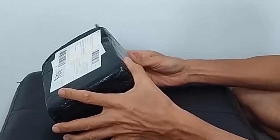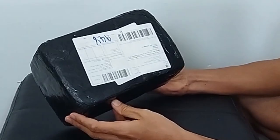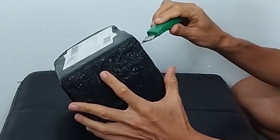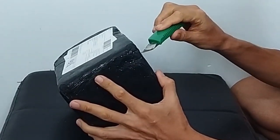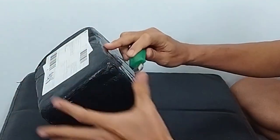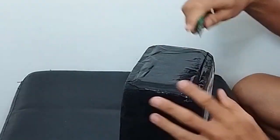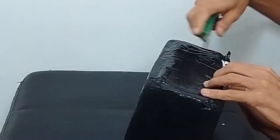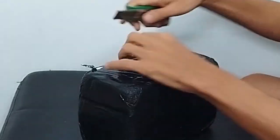Let's open this pack. This should be the Tremolo Atlas package — the HipShot lockout. Let's check. We've been waiting for this package, the parts I ordered.